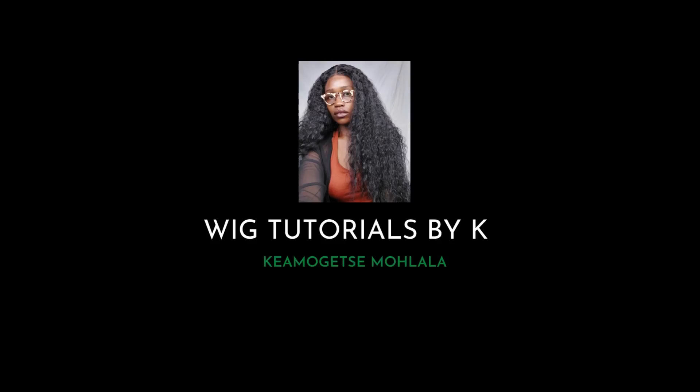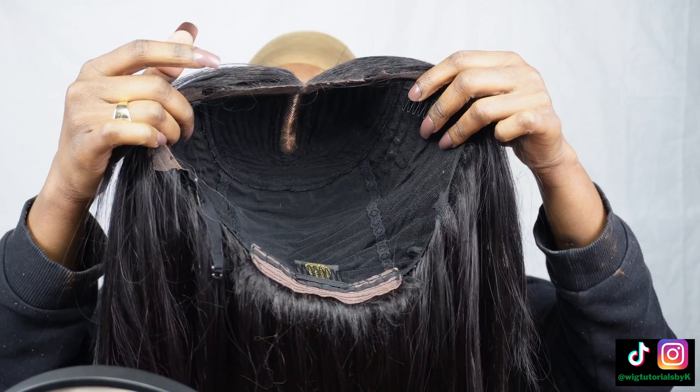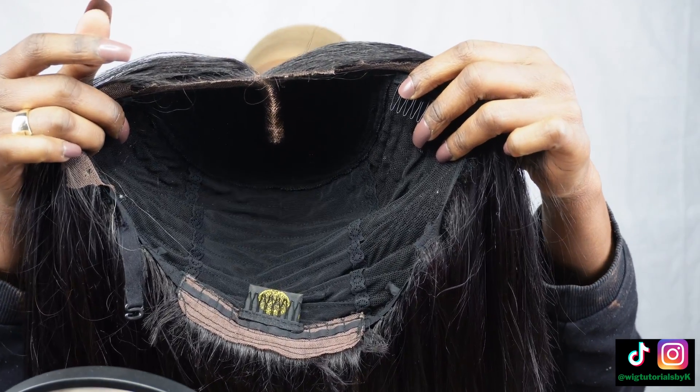Hey, what's up? Gemmichitta here. This will be the easiest lace wig install you will ever try. All you need is a middle part lace wig. Quick tip: pluck hairs from the parting space to make it bigger and more natural.